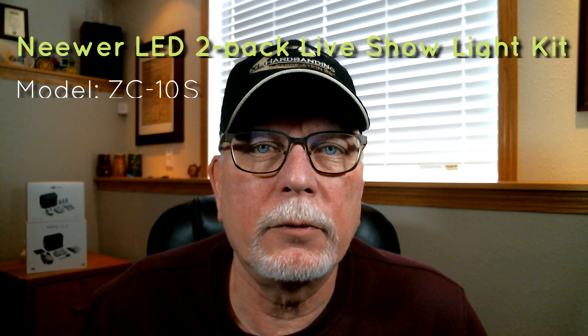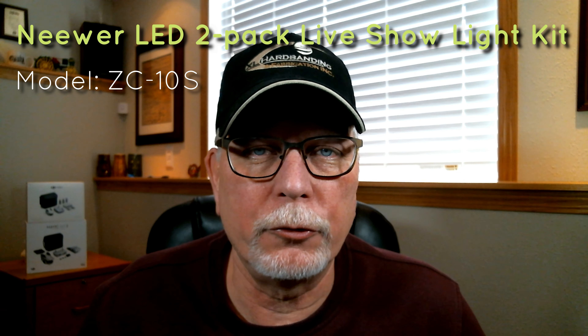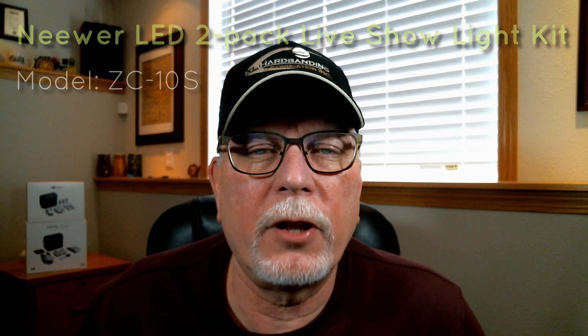Hello everyone. In today's review and unboxing we're going to be looking at the newer LED 2-pack live show light kit model ZC-10S.